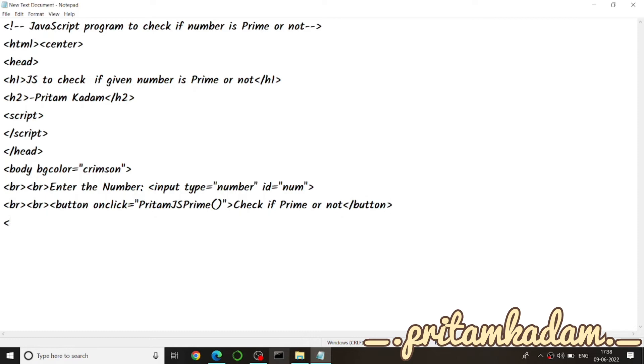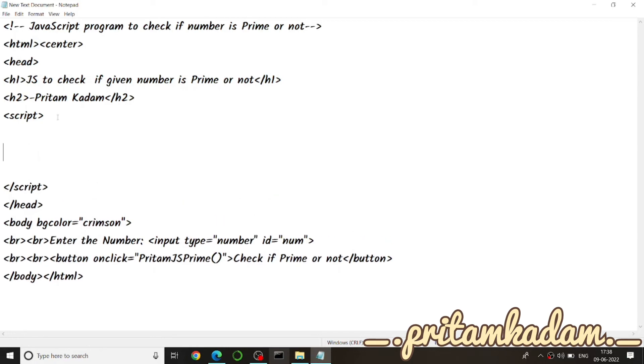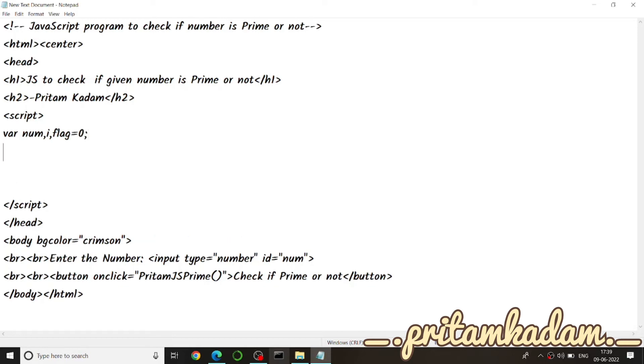Now we write the function inside the script tag. JavaScript can be written in the head, in the body, or externally and then imported. We need three variables: num to get the number from the user, i for the for loop, and flag to check if it is prime or not. The function name is pritamJsPrime.